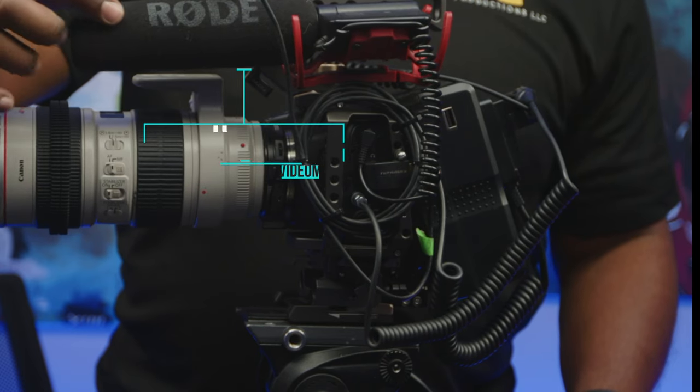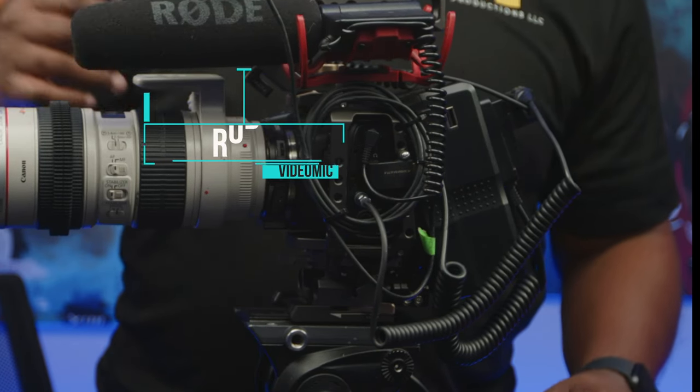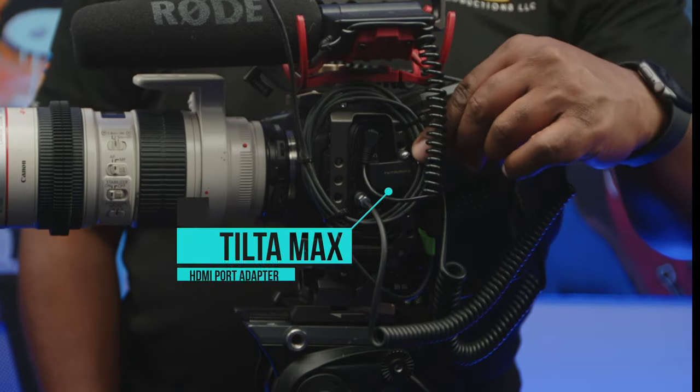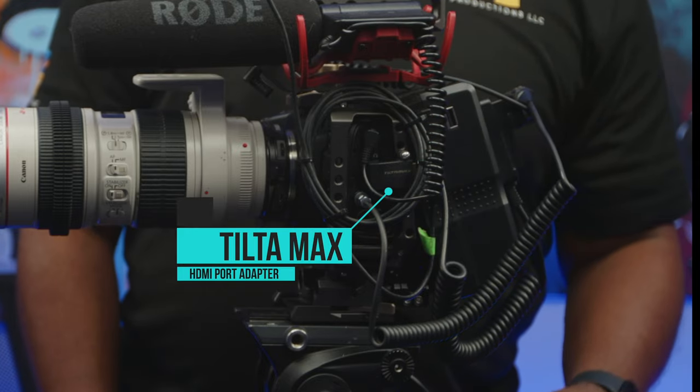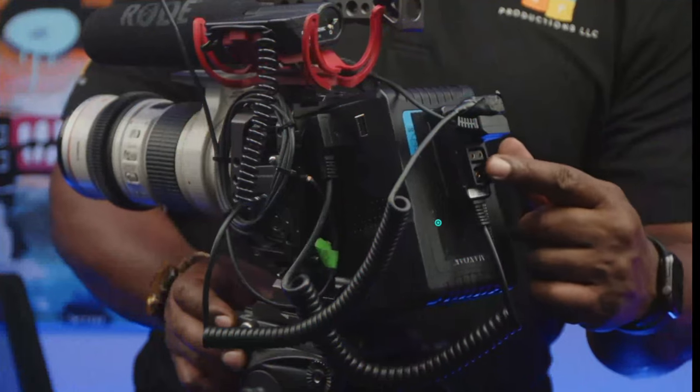I have a Rode VideoMic attached currently, and it gives me great audio for that feel and ambient sound. The Tilta Max HDMI port makes sure my rig's HDMI port is safe and snug, so I don't have to worry about anything getting broken off.